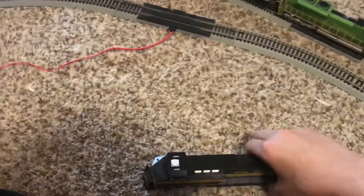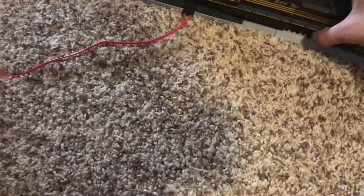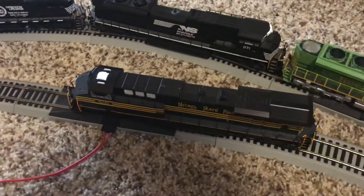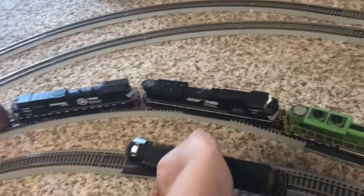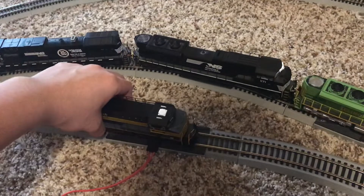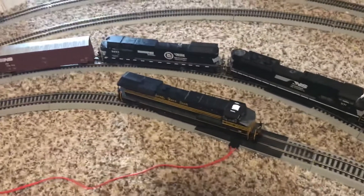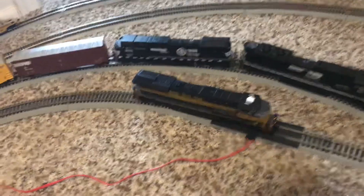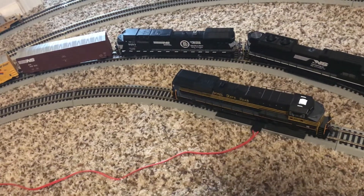Very happy to have this locomotive. Let's put it on the track. It comes factory address 3. Already you can see that the sound comes on instantly when you put it on the track. Let's reverse it and test out some of the features. I turn up the throttle and you can see that it moves.